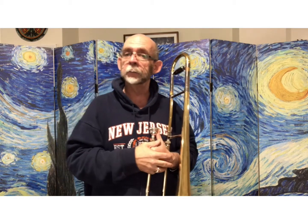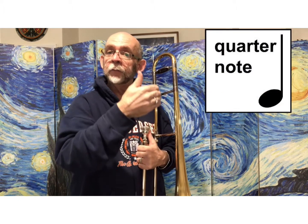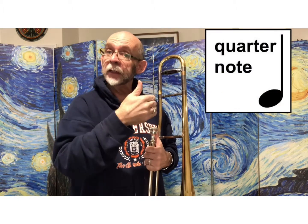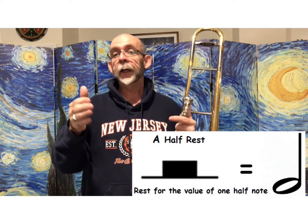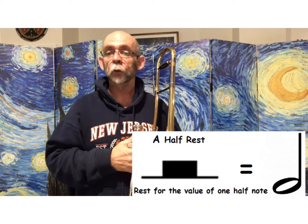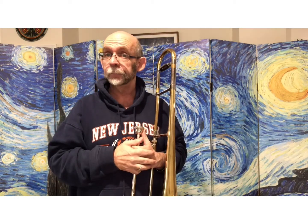Then we change up the timing a little bit and we switch to quarter notes: D, D, B-flat, B-flat, D, B-flat, B-flat, D. Then we see a half note rest, which means that you're going to be silent for two beats, and then finish with a half note, whole note.